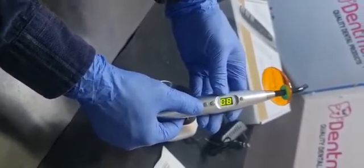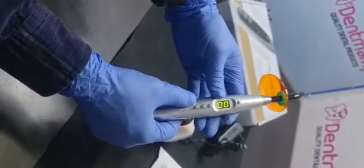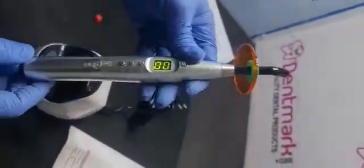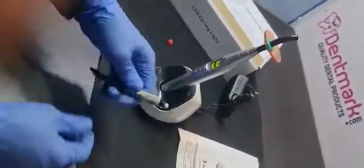You can increase it to 60, 70, 80, 90, and up to 100% intensity. This is very useful. It's a good light cure by Denmark. I'll show you the demo on this.